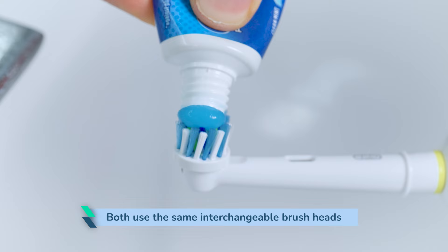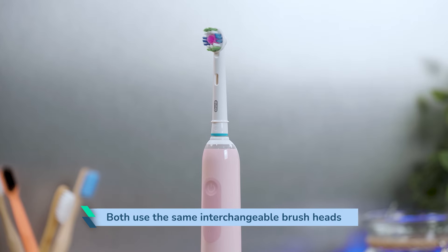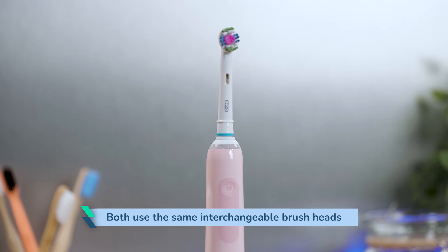Both use the same interchangeable brush head system, although the Vitality Pro comes with two in the box whereas the Pro 3 comes with just one. The Pro 3 offers much better cleaning results.